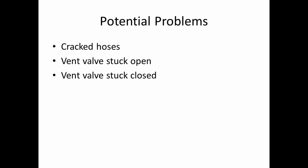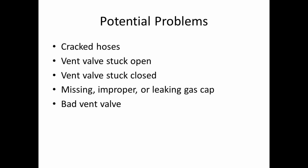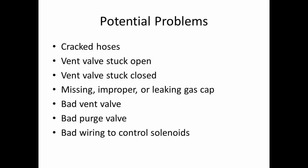Potential problems with your EVAP system: cracked rubber hoses; a stuck open vent valve, which I've seen; a stuck closed vent valve, which isn't really a problem with the EVAP system but makes it a pain to put gas in your vehicle; a missing, improper, or leaking gas cap — so if you just stuff a rag in your gas tank, that doesn't work so well; a bad vent valve with an open circuit that won't allow it to close; a bad purge valve, though I don't generally see them stick too often; and bad wiring to the control solenoids.